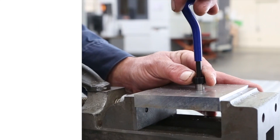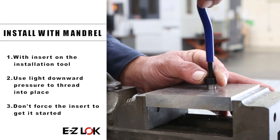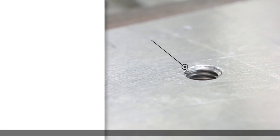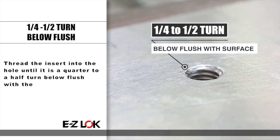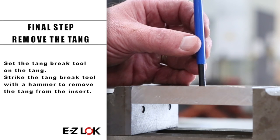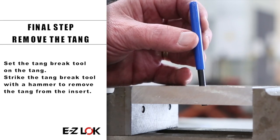Next, use light downward pressure to thread the insert into place. Thread the insert into the hole until it is a quarter to half a turn below flush. Finally, remove the tang using the tang brake tool and hammer.